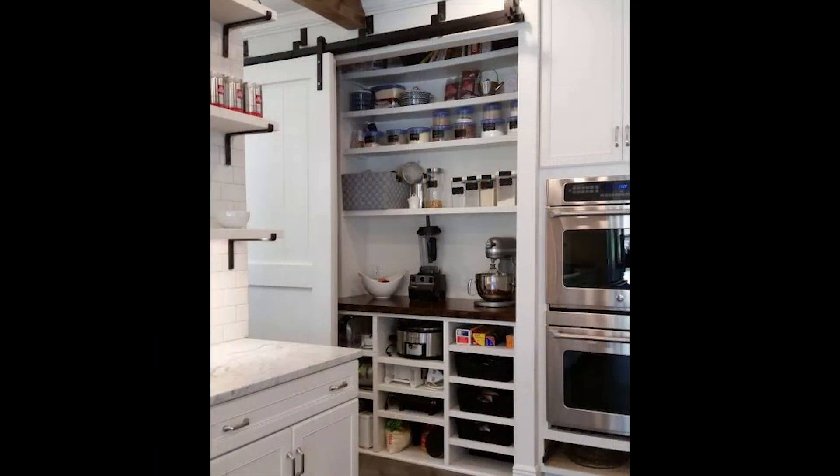Side note: I had a pantry in my last house with rollout shelves, and I put cans on one of those rollout shelves. Do not do that — the weight of the cans is really hard on the rollers. You want either a fixed shelf for cans, or put them on the bottom. Just from a functional standpoint, try not to put too much weight or too many canned goods on your rollout hardware.